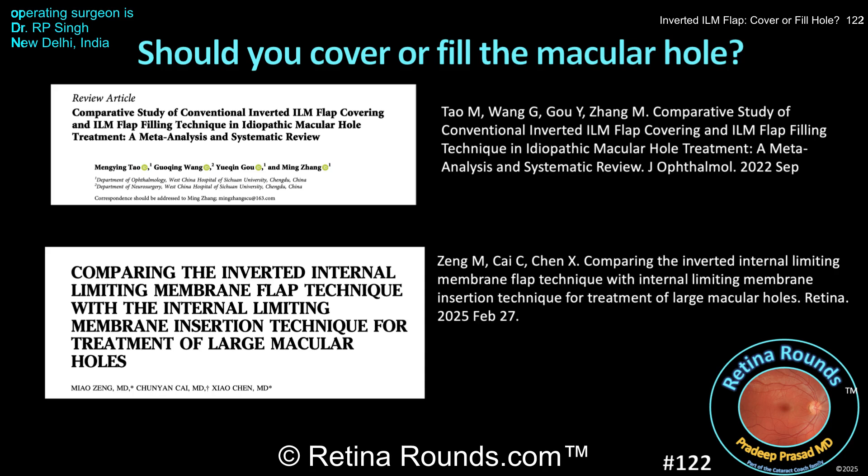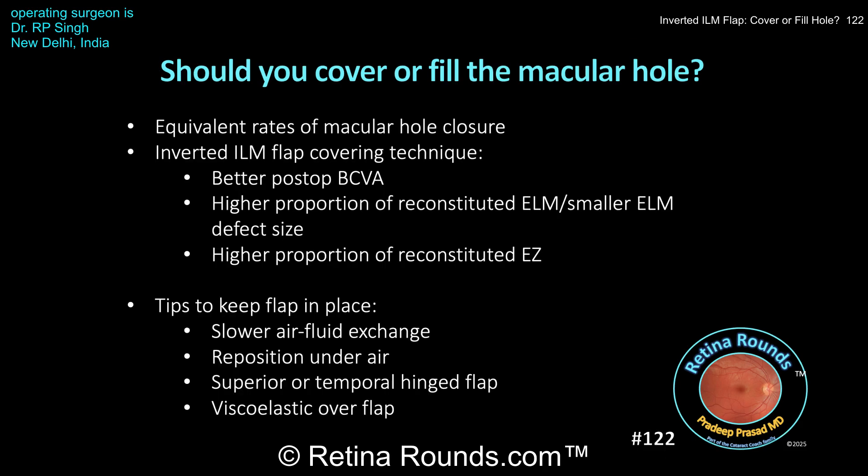The first, by Tao et al., is a meta-analysis of seven studies including a total of 139 eyes with ILM flap covering and 121 eyes with ILM flap filling the hole. The second study by Zheng et al., published in Retina earlier this year, is a retrospective comparative study including 74 eyes with large macular holes — 40 of which underwent ILM flap covering the hole, and 34 with ILM flaps inserted into the macular hole. Both studies demonstrated equivalent rates of macular hole closure. However, there were some advantages to covering with the ILM flap rather than filling the hole, including significantly better postoperative visual acuity and a higher proportion of reconstituted ELM. The meta-analysis by Tao et al. also found a significantly higher proportion of easy reconstitution in the ILM covering group.